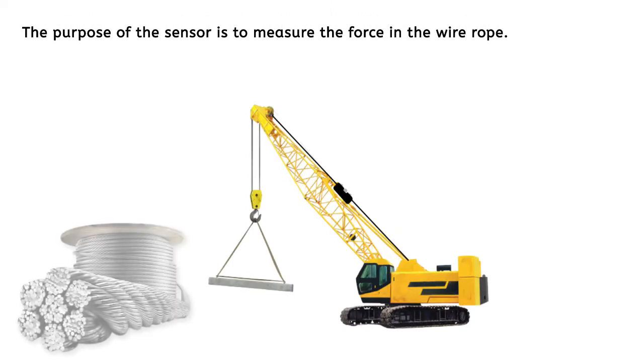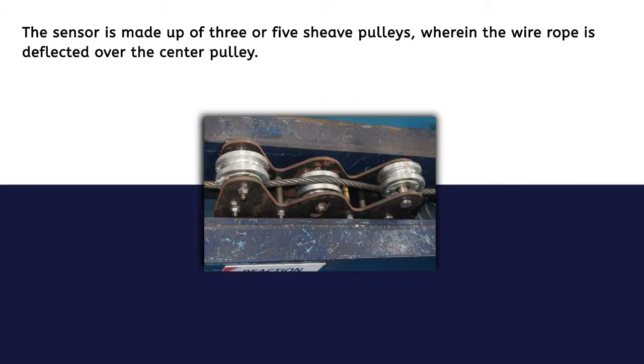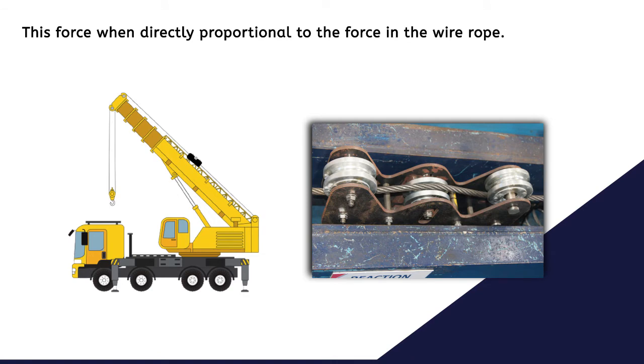The purpose of the sensor is to measure the force in the wire rope. The sensor is made up of 3 or 5 sheave pulleys wherein the wire rope is deflected over the center pulley. A load cell is placed below the center pulley which measures the vertical force exerted by the wire rope. This force is directly proportional to the force in the wire rope.